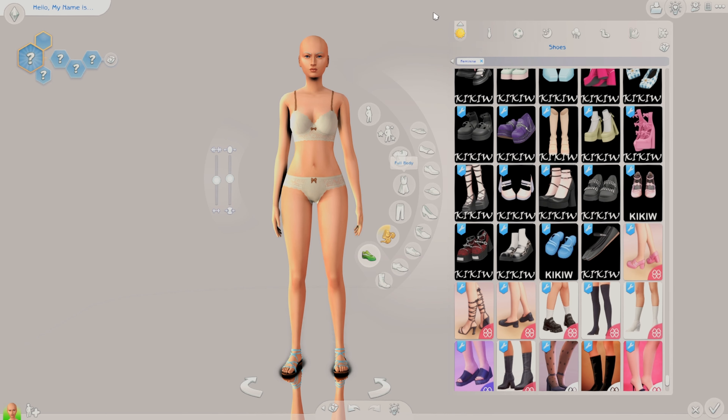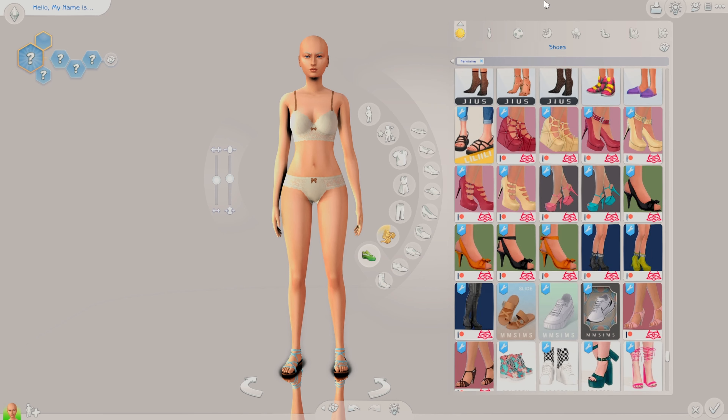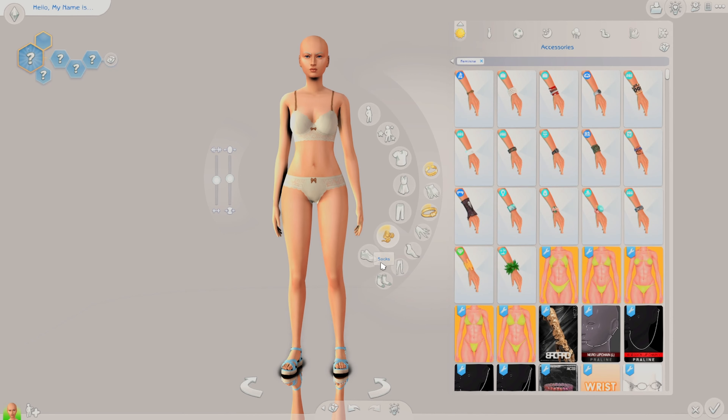I'm also probably going to make it so I can't go back to other categories, because normally when making a sim you go back and look at things. But if we're looking at this in reverse order, you don't — if you don't have the skin details done you're not gonna start looking at shoes. So I'm gonna try to not go back once I am done with a category. I'm gonna stick to it.